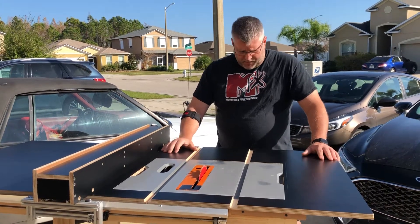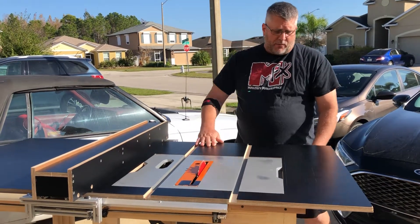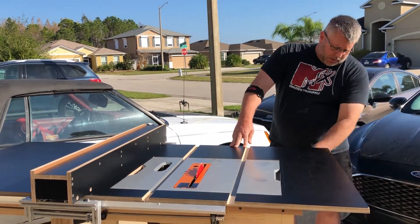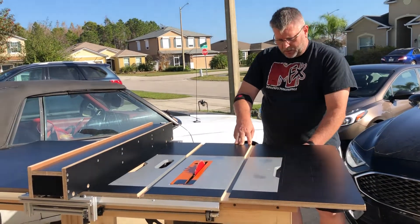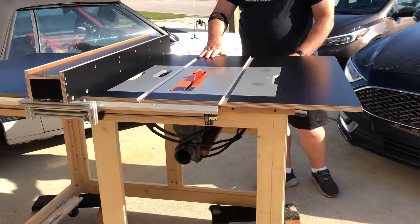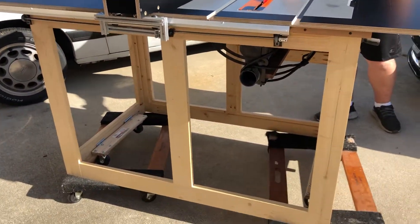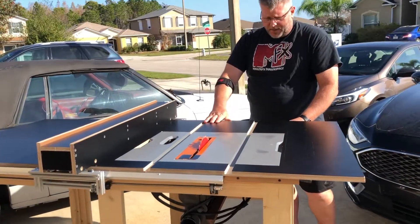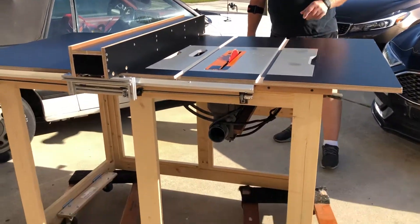So I built this cabinet. I used a bunch of select 2x4s from one of the local hardware stores. The select 2x4s are really nice because they don't have a lot of knots, they don't have any wane, there's hardly any warpage to them — so after you plane them down they come out really nice to make a nice cabinet for the shop.